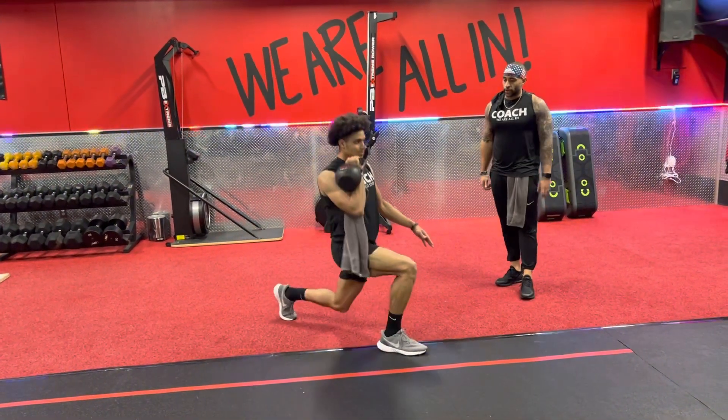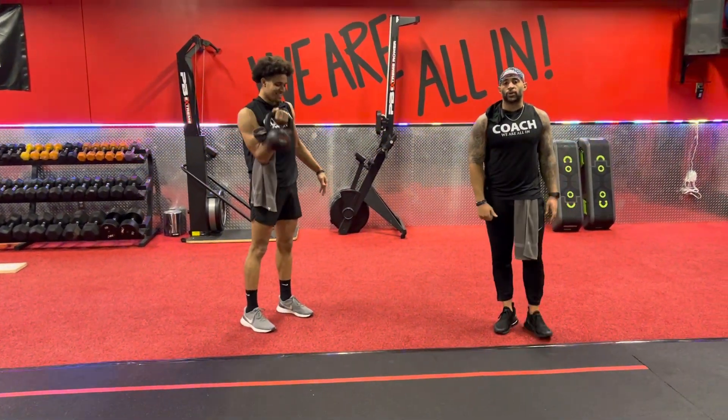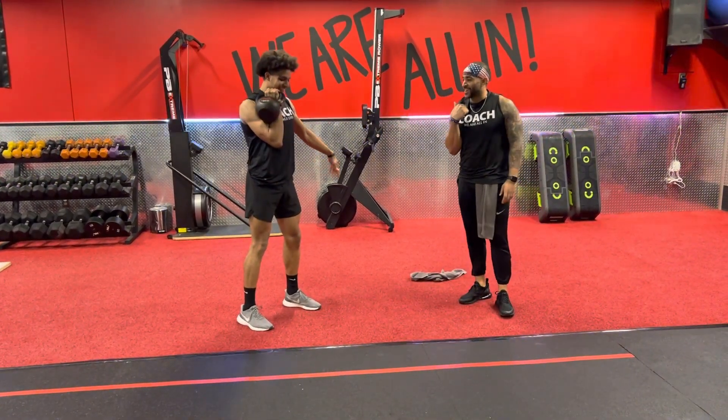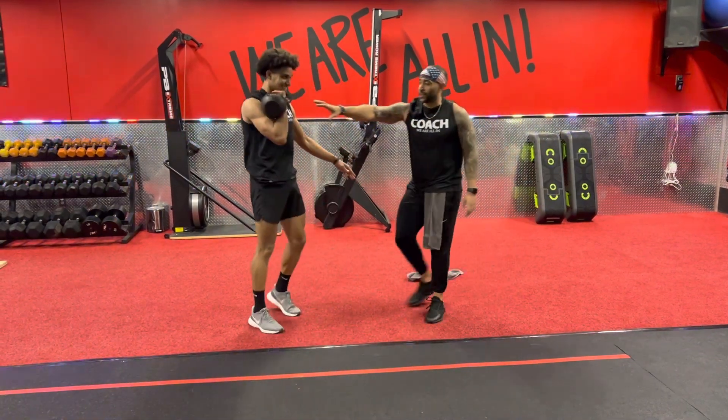Bring it in, hit that front lunge, and then pop it back up. Any issues with the clean, you can always go into a bicep curl — bicep curl into that front hold. Hit that lunge forward and then come back up. Keep that kettlebell there, don't stop.